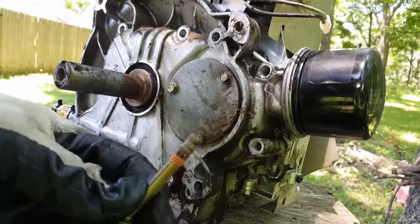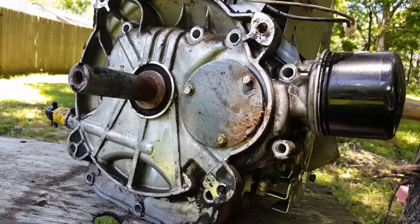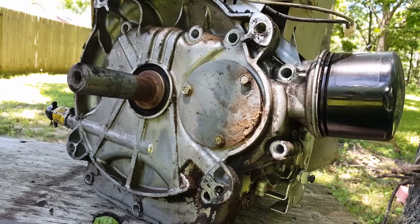Now lightly tap the cover on either side evenly and carefully slide the bottom cover off.